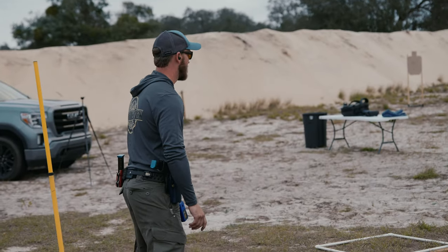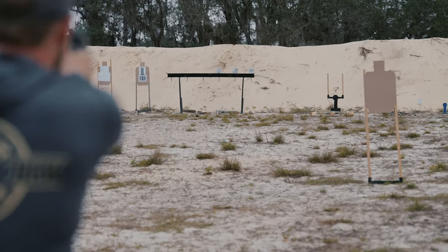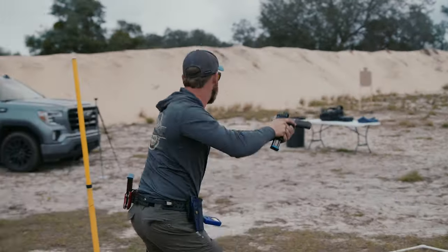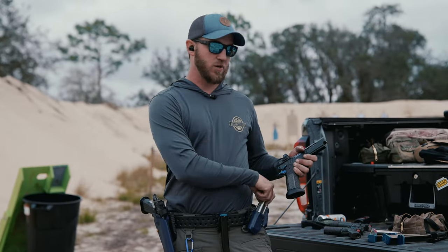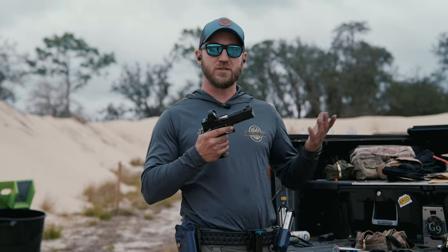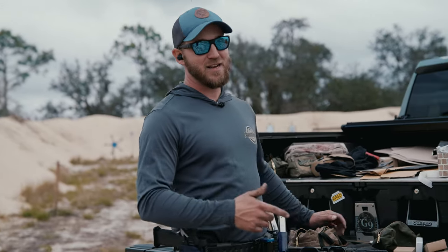Got some long steel here. We are now at about 900 rounds downrange through the Apollo. I think I got six mags left. So we're going to go ahead and do some comparisons — we're going to put some rounds to the Erebus, some rounds to the EOS, and some rounds to the Athena head-to-head with the Apollo, and see the performance difference. Maybe it'll help you with the decision — if you want to go for a smaller gun, a bigger gun, Athena versus Apollo.